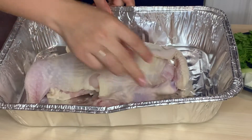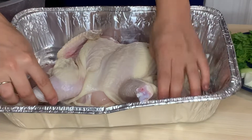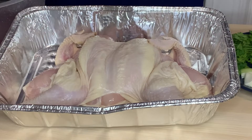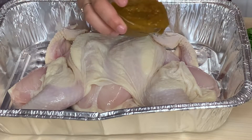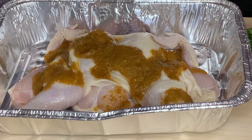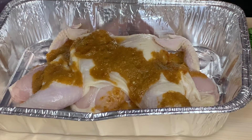Now, since we're all growing and learning together — I definitely forgot to pat dry my chicken. Make sure you pat dry your chicken in order for the seasonings to stick well. I'm going to get this chicken seasoned up; it's not as juicy as it will be yet, but it's getting there.